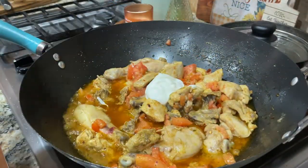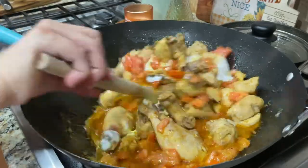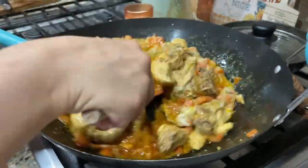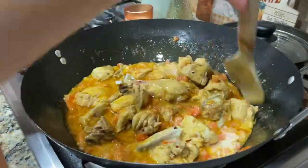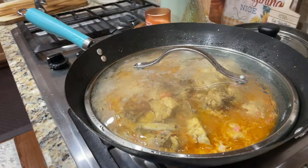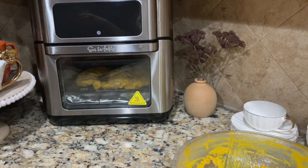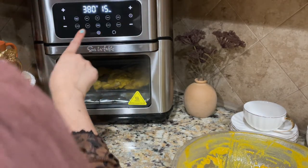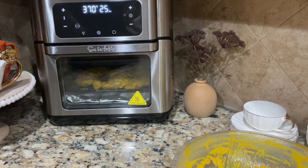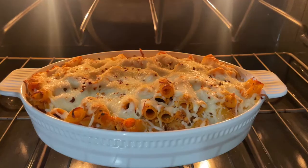We will add the chopped tomatoes, mix everything together with the tomatoes, and then cover the pan. Leave it for 30 minutes so the chicken and tomatoes cook through well.